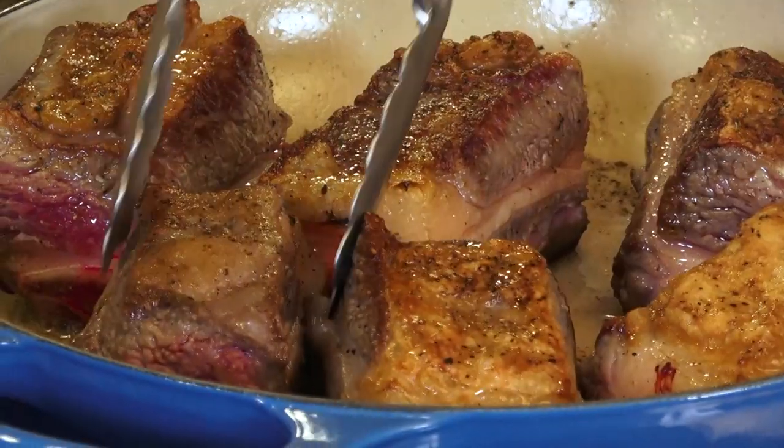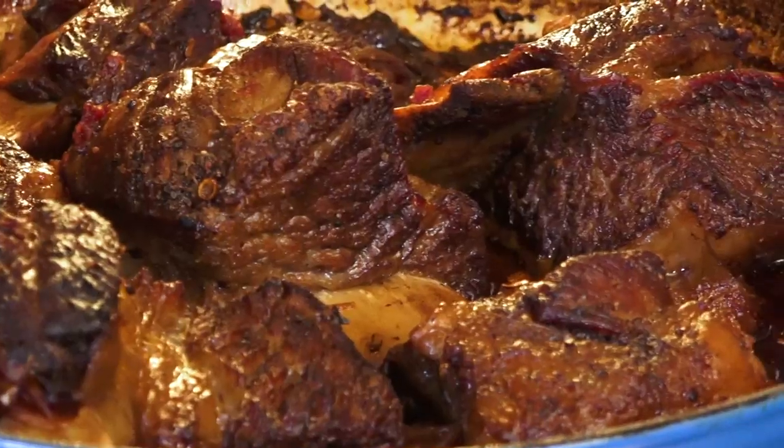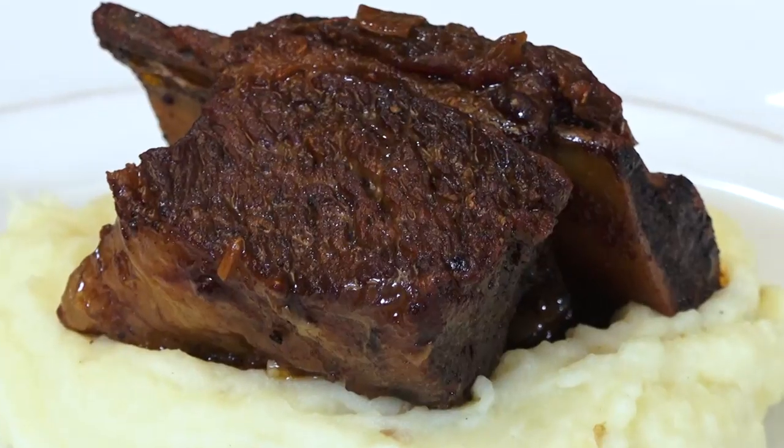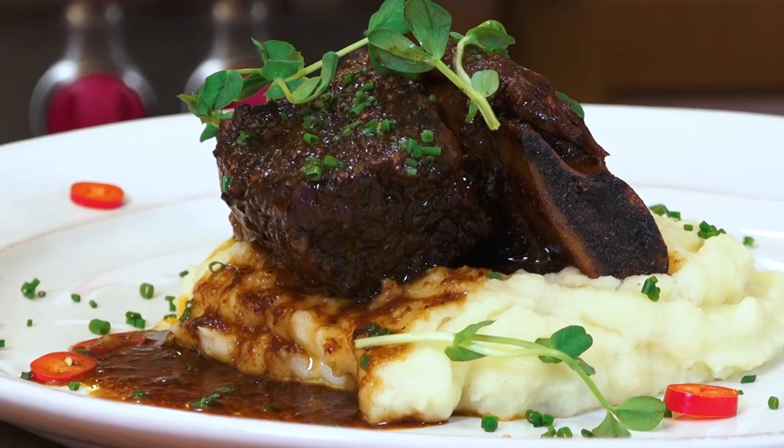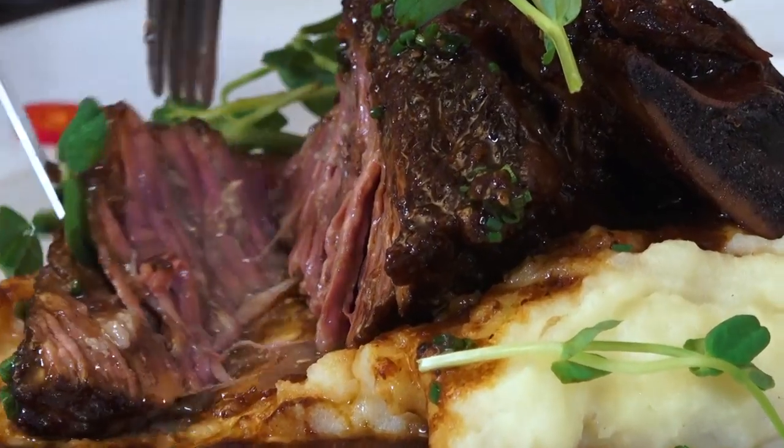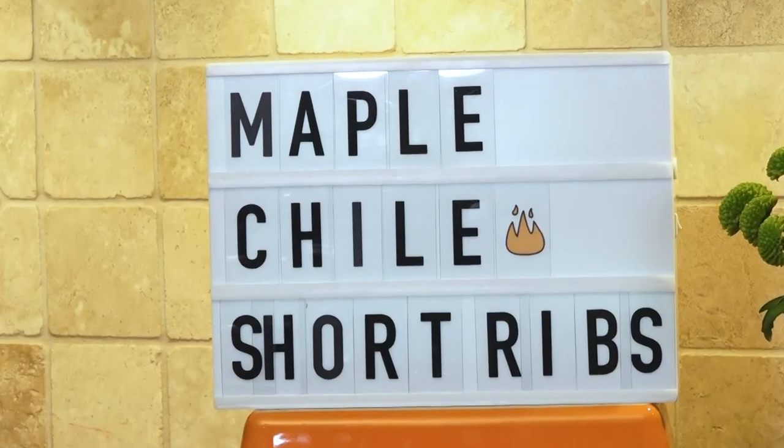Hi, I'm Christine Cushing and welcome to another helping of my favorite foods. Today we're on a journey of low and slow braising with the ultimate in comfort food. It's fall off the bone, melt in your mouth tender, a little smoky, spicy, just a kiss of maple all in perfect harmony. Get ready for maple chili short ribs. Let's go.